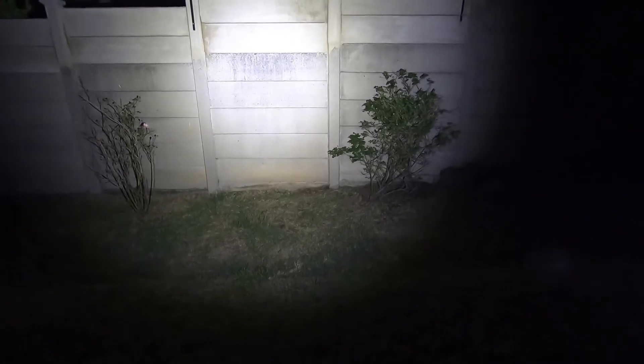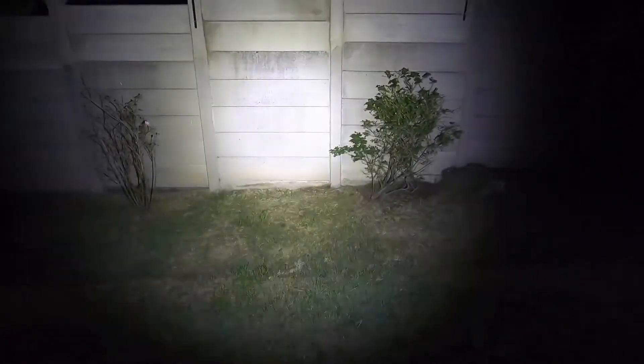Beam shots. This is at five meters — you can't really see it on camera, but that's two lumens; it can maintain that for 52 days, which is freaking insane. Next up is 100 lumens, good for 29 hours. 425 lumens for 6.3 hours. Turbo mode is 2,600 lumens, going for 203 minutes.